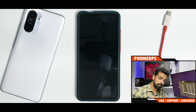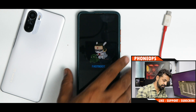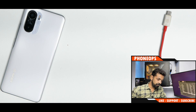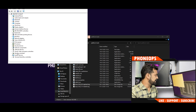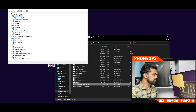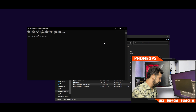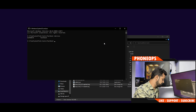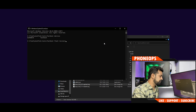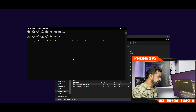Put the device into fastboot mode — go to Advanced and select Bootloader Mode. Connect the device via USB cable. To verify the connection, open Device Manager and check for 'Android Bootloader Interface', or open a command prompt in the platform-tools folder and type 'fastboot devices' to confirm detection. Then run the command: fastboot flash recovery, drag the recovery image file, and hit Enter.